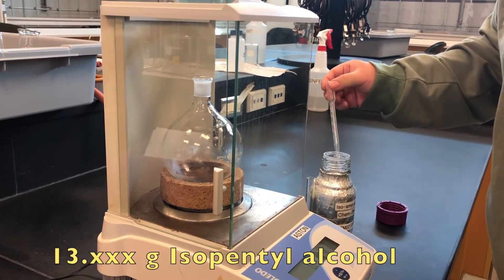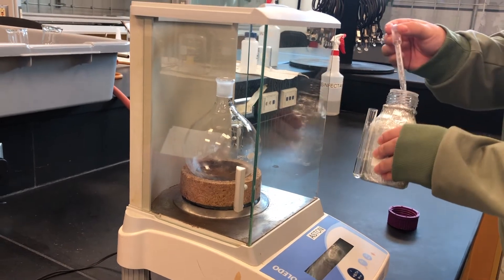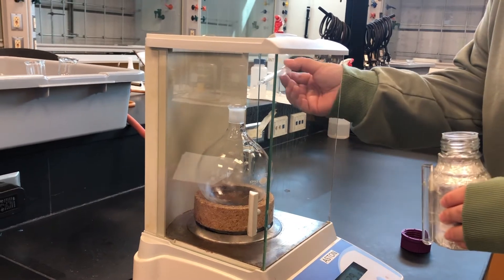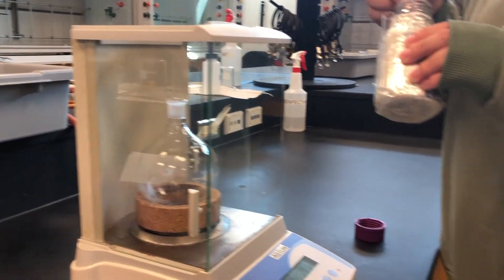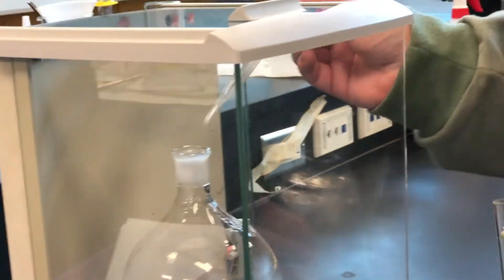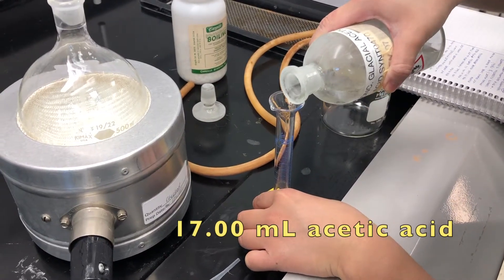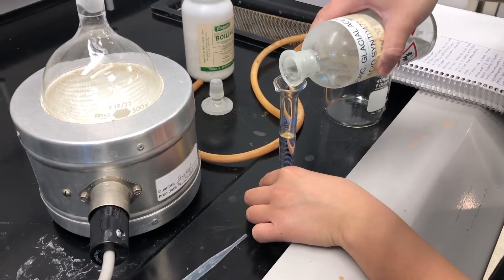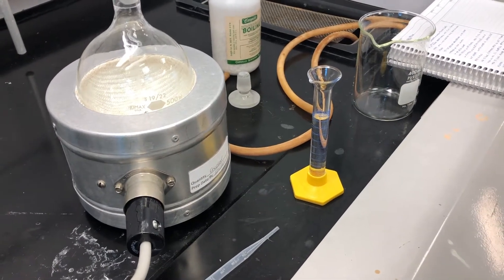For the first step, you must mass out the isopentyl alcohol in a 500 milliliter round bottom flask. Add 17 milliliters of glacial acetic acid, 1 milliliter of sulfuric acid, and 2-3 pieces of boiling stones.